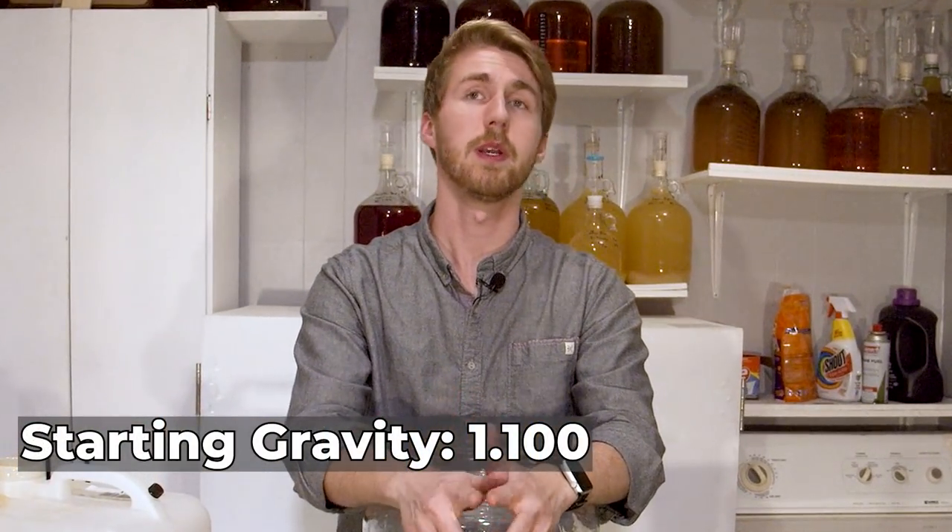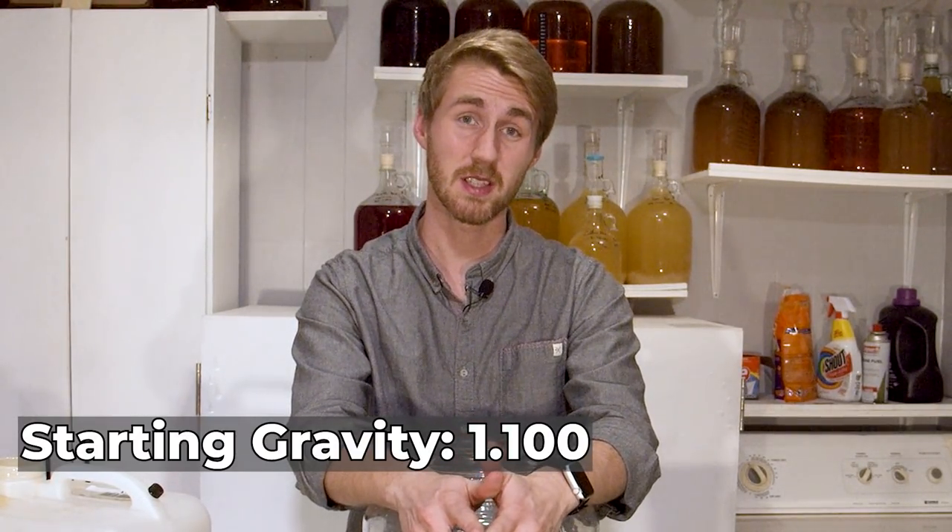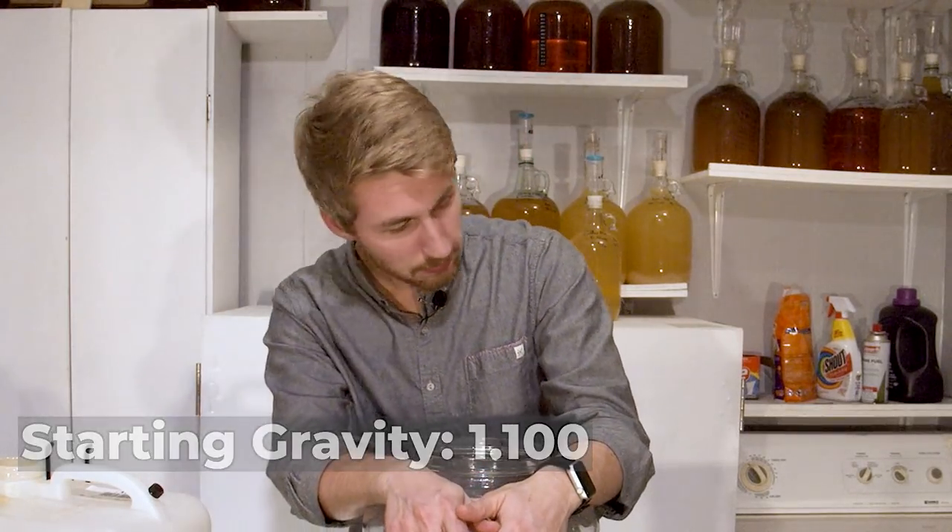We have our mixture. We are now going to cover this with my normal lid and then let it ferment. Super simple, and I'll give you updates as it ferments. I think it's going to be a very interesting and very nice mead. Let's go ahead and get it started.